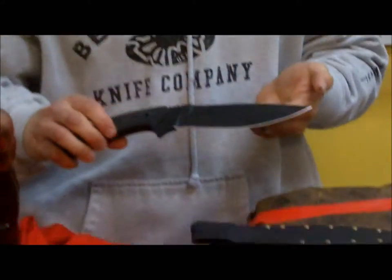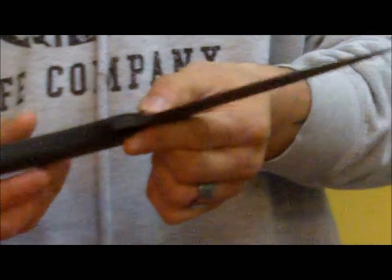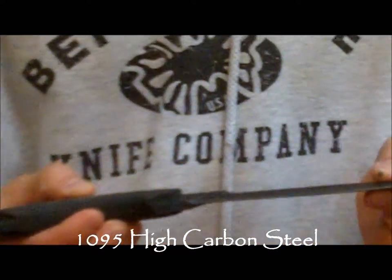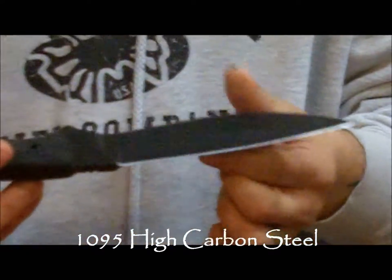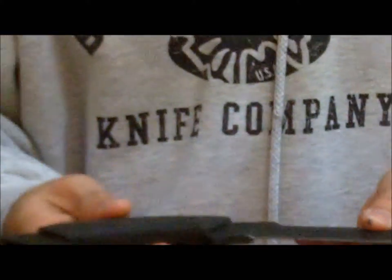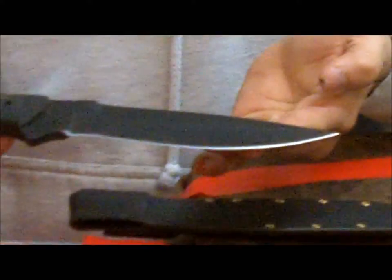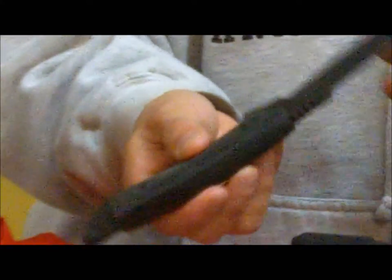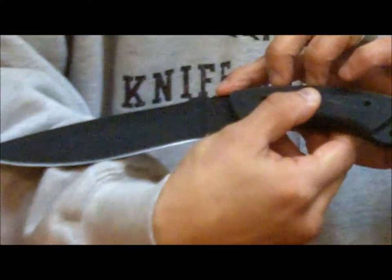It is a 1095 high carbon steel with a 6.5 inch blade. It's got a linen micarta handle and it's black powder coated. Ted asked me if I wanted it done in a single edge or a double edge. I said this is a combat blade, I want it in a double edge. It's one solid piece, full tang, fixed blade with the Mineral Mountain Hatchet Works stamp right there. It's a great knife.